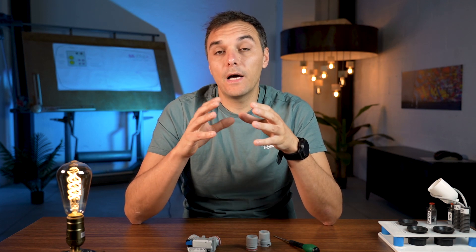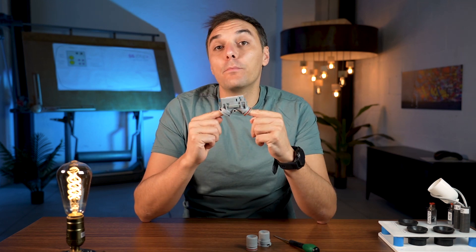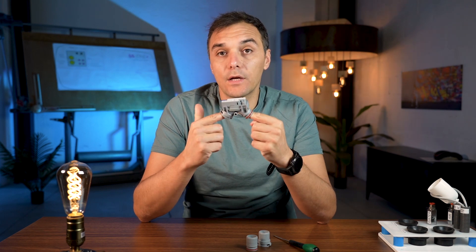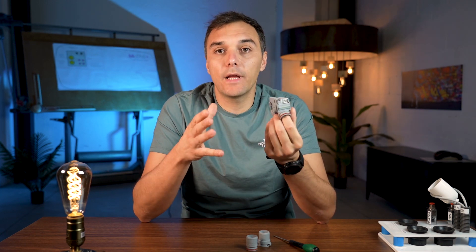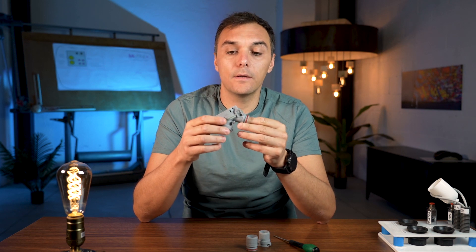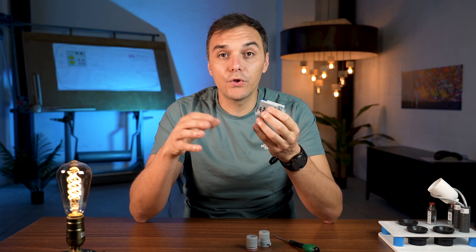We install the dual spittum valve when you need to combine all the suction together in one tube going to the suction motor, because you need to do amalgam separation. Keep in mind that this valve cannot be used with a venturi suction system — the air suction powered by a compressor with no suction motor. It must be used with a suction motor only, whether it's dry, wet, or liquid suction.